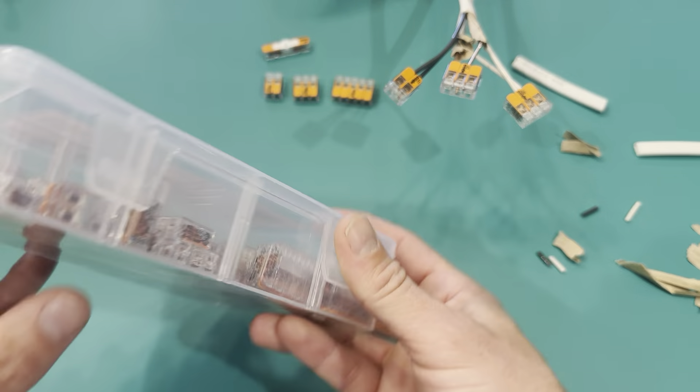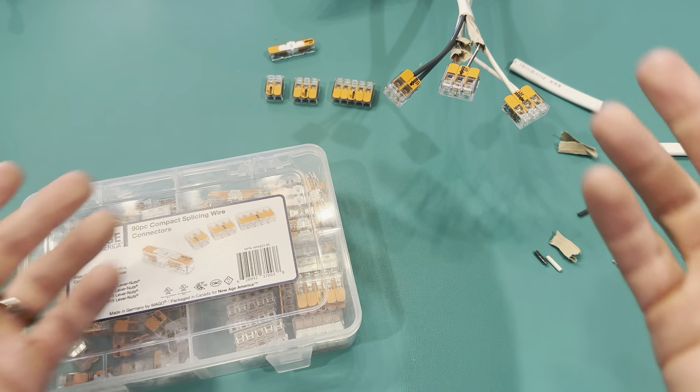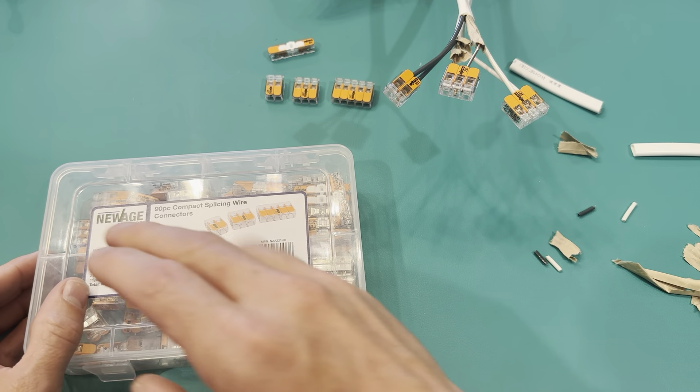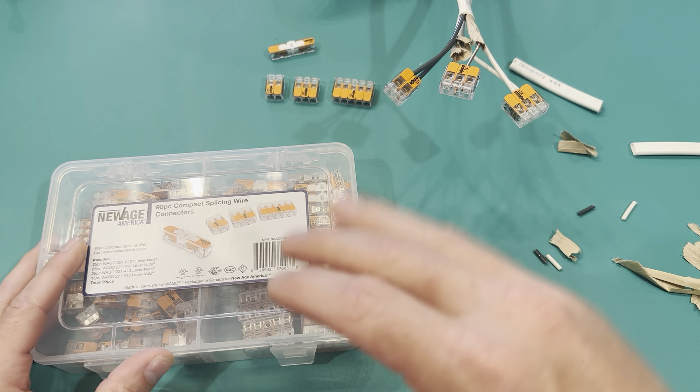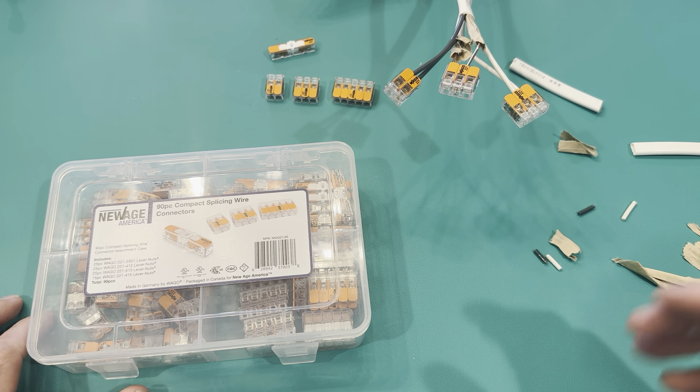I really like the fact that it's divided like this in the little box and keeps it nice and enclosed — like a little tackle box. That way I can keep it all divided, open it up, grab the one I need, close it back up, and not worry about it flying around my bag or having to buy a separate tackle box. Great little set — this is the 90-piece, so it's going to last me a good while.